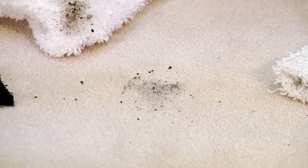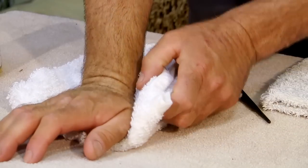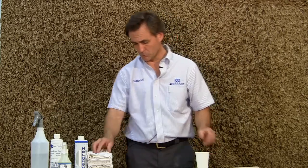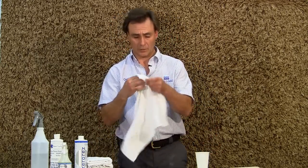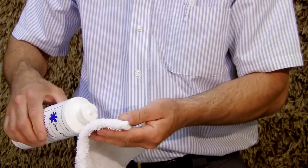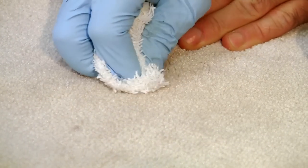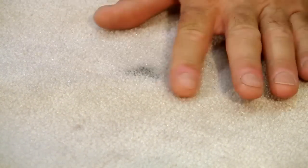With a spotter like ours, we apply it to the spot and then use a towel to blot it dry — and that would be the end of that. But if you don't have anything like that and need to use a regular carpet spotter or mix your own, grab a towel, wet it with the solution you just made, and with that wet section of the towel, work on the spot from the outer edge towards the center, because you don't want to spread it or make it bigger.